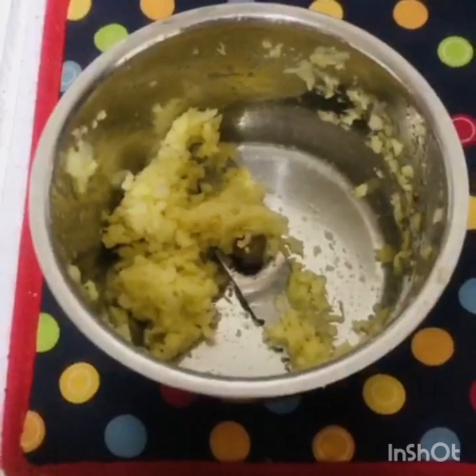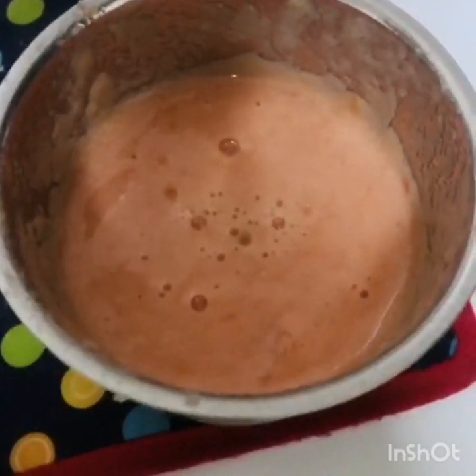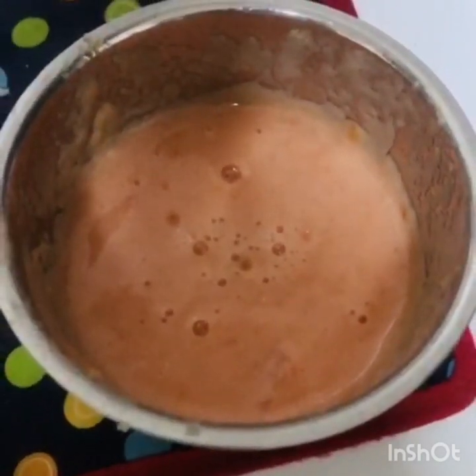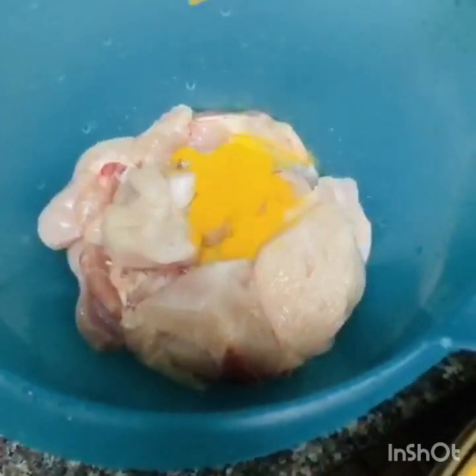Now we are going to paste the tomato in the mixer and mix it well. Then we are going to mix the chicken and mix it well.